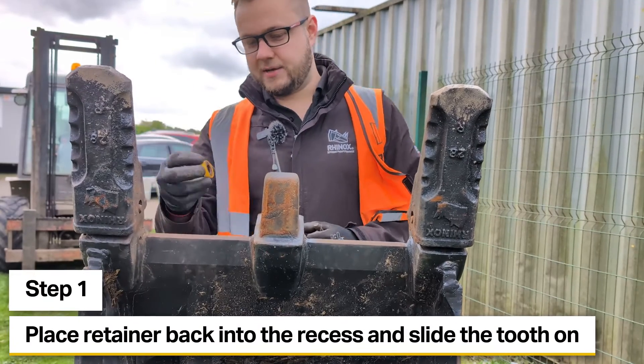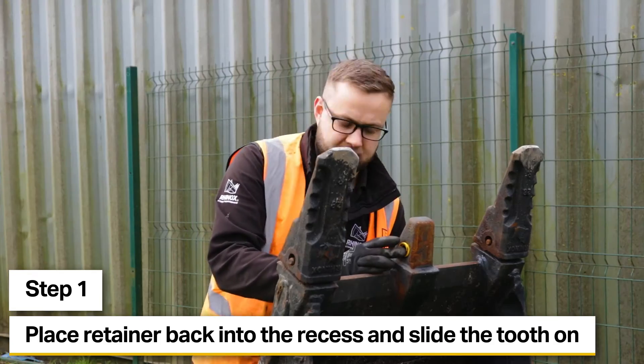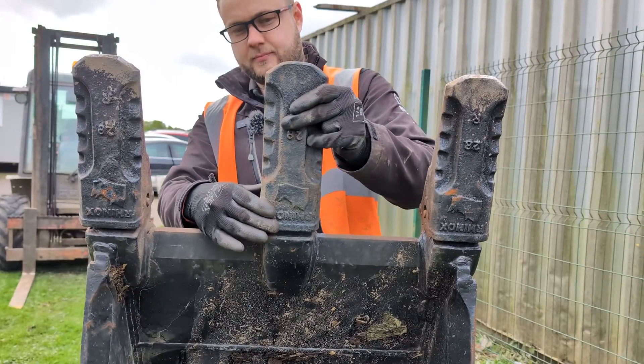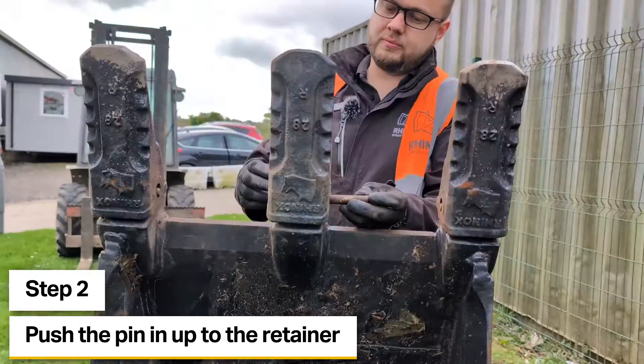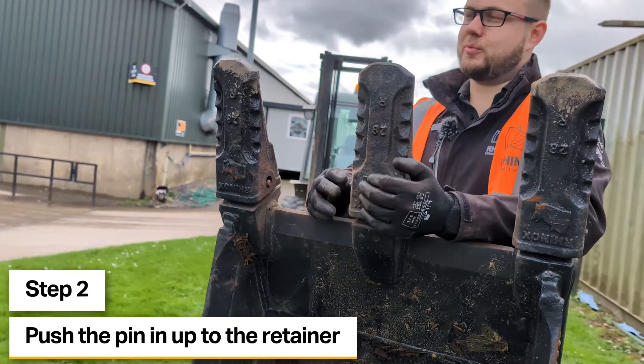To start off with, we're going to put the retainer back into the recess on the tip adapter and just hold that in place while we slide the tooth back over the top. This time we're going to drive the pin in the same way it came out — we can push it in as far as we possibly can, right up until it lines up with that retainer.